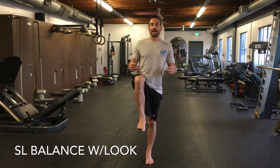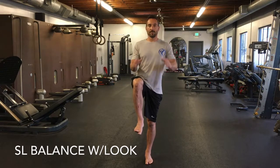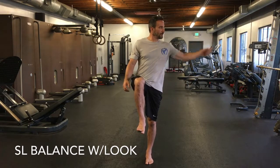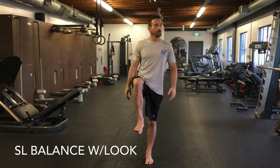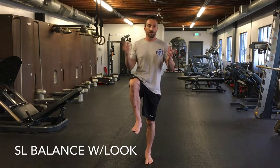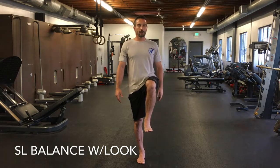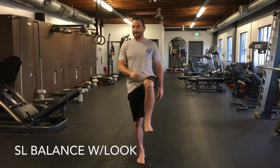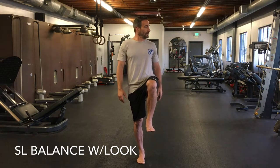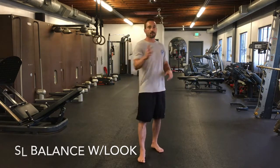Drill two: same position, but now we add head movement. Turn your head to the right, look at something specific, come back to the middle, then turn your head to the left, look at something, come back to the middle. Do that three to five times on each side, then switch legs and repeat — turning the head left and right, fixing your gaze on a specific point each time. That's drill number two.